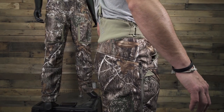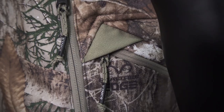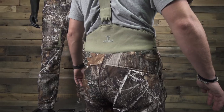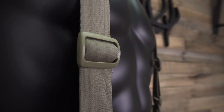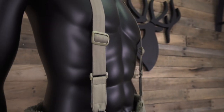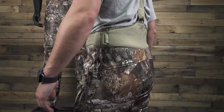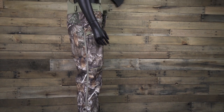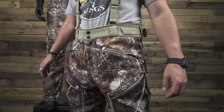The more layers you add, the tighter the bib pant will fit, causing the insulating powers to diminish. Ideally, this piece functions with a next-to-skin layer, then a pant like our XKG Ridge Pant, followed by the bib pant. We recommend keeping it to 2-3 layers for highest performance. With a layering system like this, you should be comfortable in temps well below freezing.